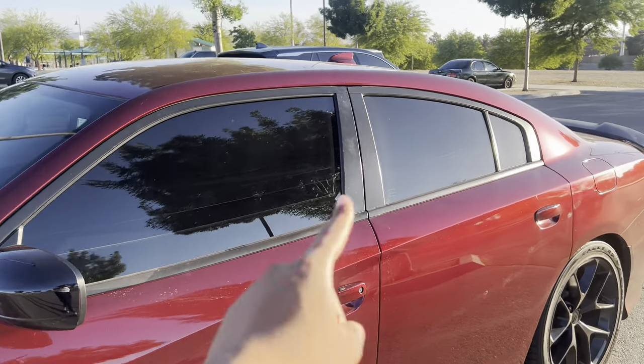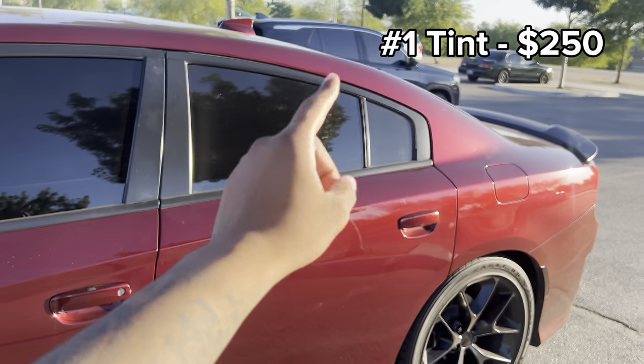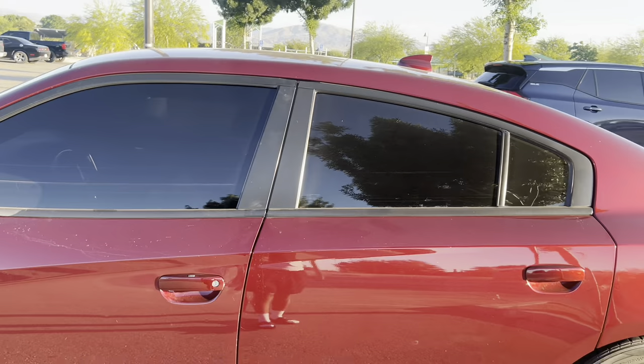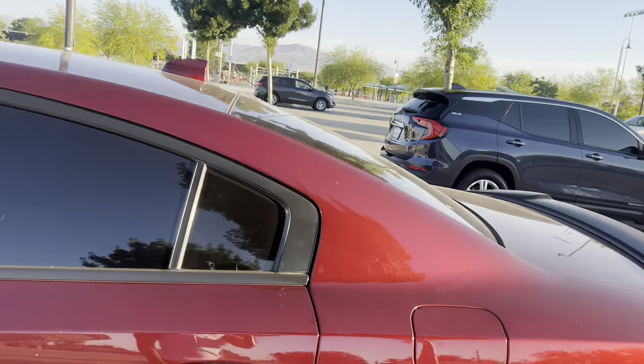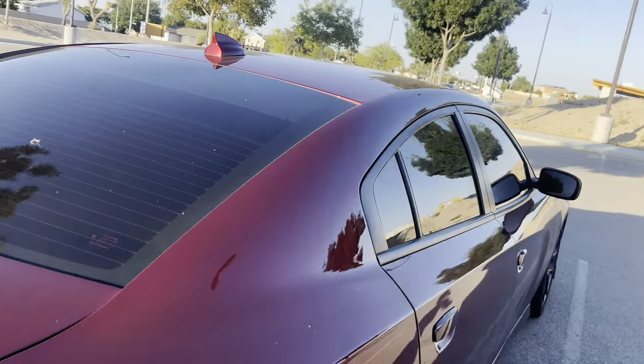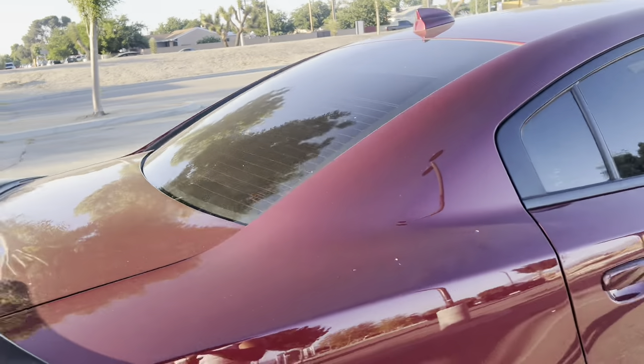The first thing when I got this car was obviously the tints. I spent $250 on ceramic tint and I got five percent all the way around. I literally got that the day after I got the car — I was at the dealership texting my tint guy like 'yo, I need this, I'm buying this car right now.' It was that serious because I'm not driving around in a fishbowl.